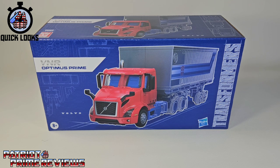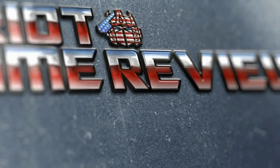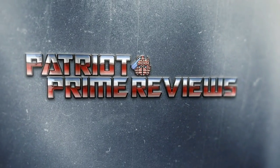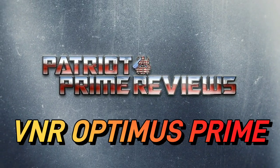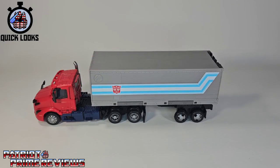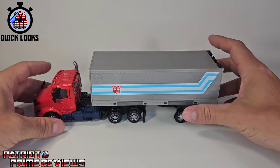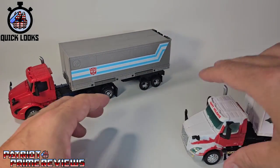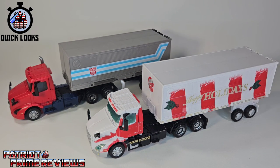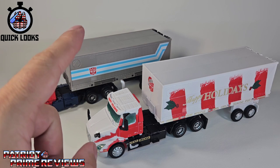Let's get Volvo Prime all opened up out of this packaging and check him out. Don't forget to like, don't forget to subscribe, and welcome to Patriot Prime Reviews. New packaging, same product. Volvo Prime here is getting the quick looks treatment because he is a straight-up repaint of Holiday Optimus Prime that we got back Christmas of last year, and in my opinion, this was a great figure.